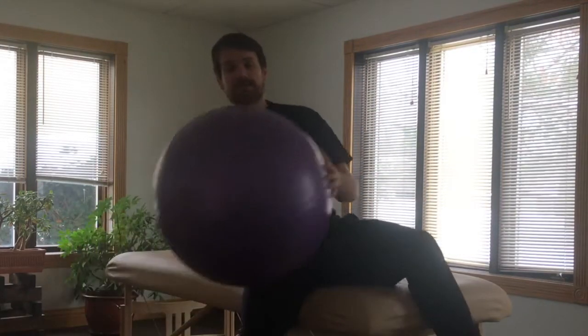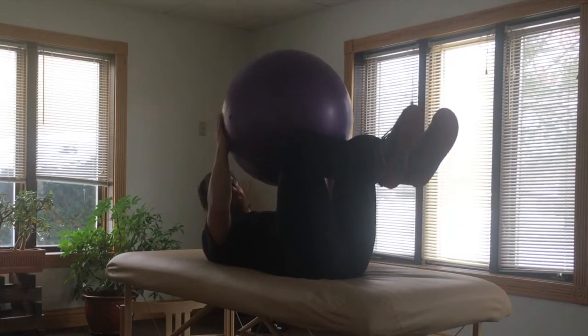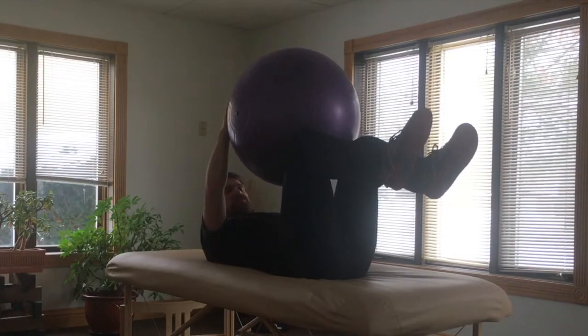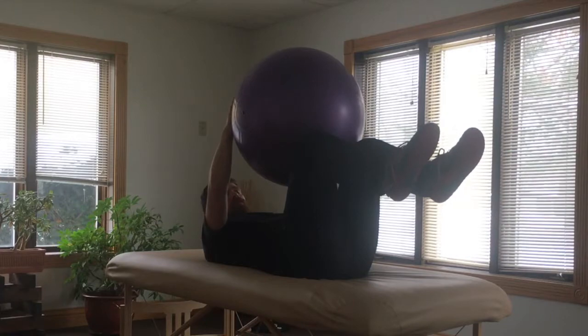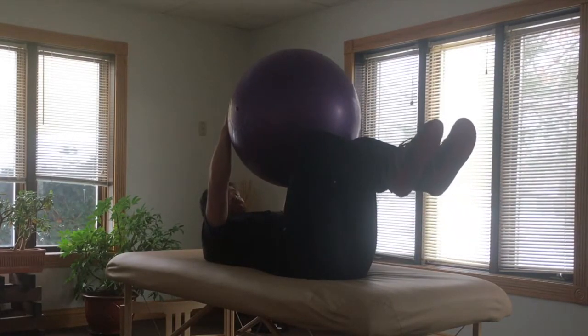So I'm just going to take the ball and get into my dying bug position with my feet up and my knees over my hips. I'm going to hold the ball between my hands and my knees, and then as I lift one arm and one leg away and bring them down to the table, I alternate and bring them back.